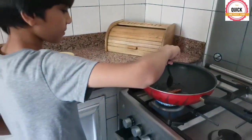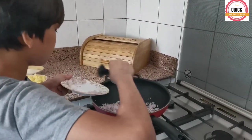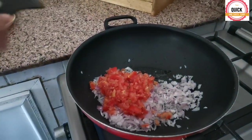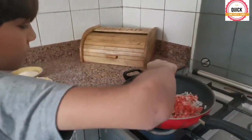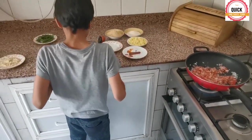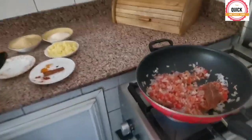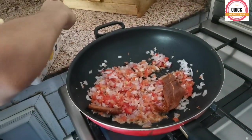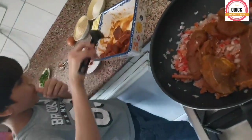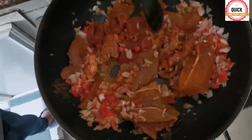Add onions and tomatoes and toss it well until it becomes translucent. Then add the marinated beef — it's so heavy — and mix it well. Add potato.